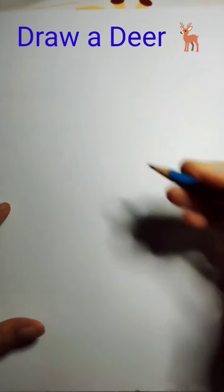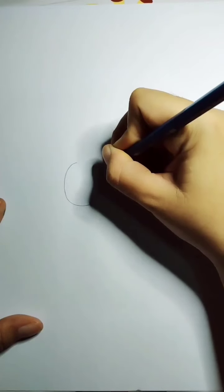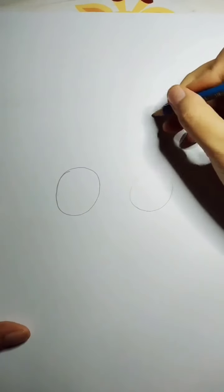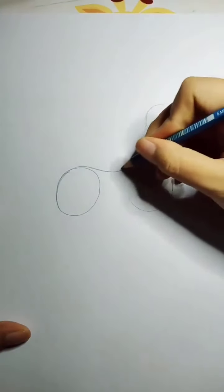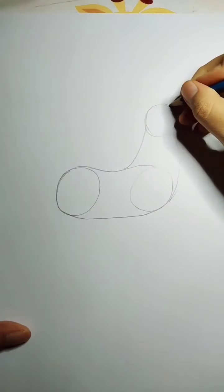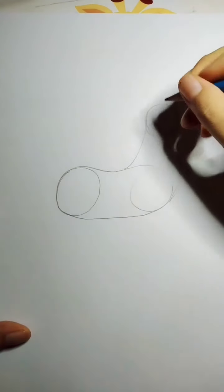Good morning everyone! Today we want to draw a deer. I will draw the basic shapes like I always show you. For the body, I draw two circles like this, and for the head, one circle on top. After that, I will combine them with a curved line, and then I will set up the face — drawing the mouth like this.